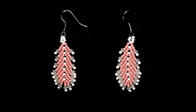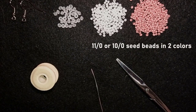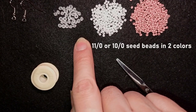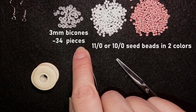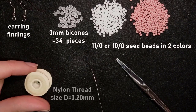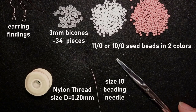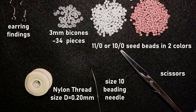Thank you so much for watching, now I will start with the list of the materials. I'm using two colors of size 11/0 seed beads, or you could use 10/0 if you want. These are three millimeter bicones from a beading school collection — I'll link it in the description. I'm using earring findings, Nymo nylon thread size D, thickness 0.2 millimeters, a size 10 beading needle (you could use 11 or 12), and scissors. Now I'm going to take about an arm span of thread on my needle.